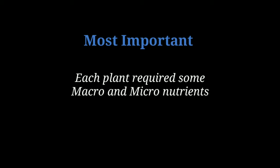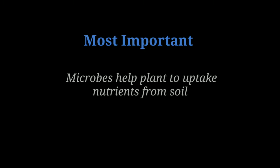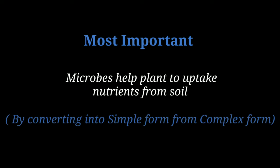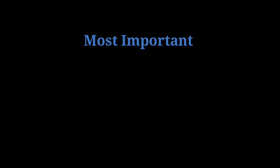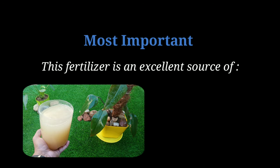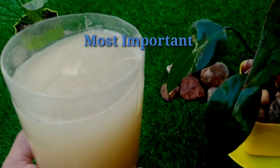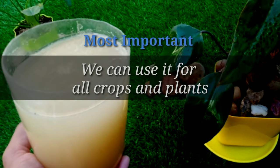As we all know, each plant requires macro and micronutrients for proper growth, and soil microbes help them uptake these nutrients by converting them from complex to simple form. The fertilizer we are going to explain is an excellent source of natural carbon, nitrogen, phosphorus, potassium, and other micronutrients, and we can use it for all types of crops and plants.